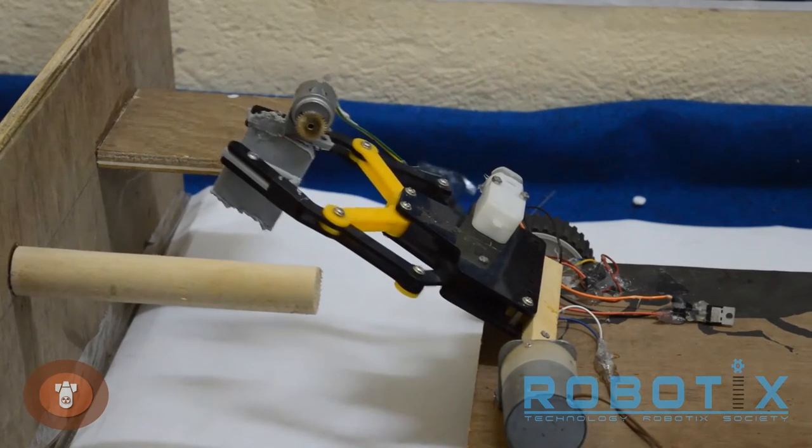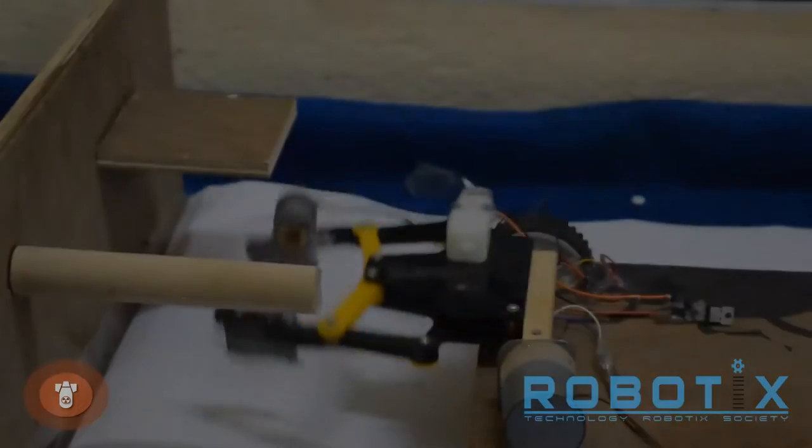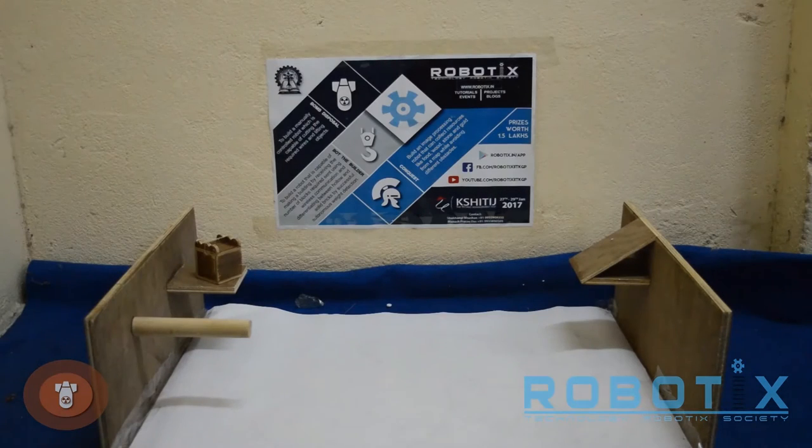The bot has a rectangular chassis with four wheels with differential drive. This is a gripper which has one degree of motion and has a cutting disc attached on top.